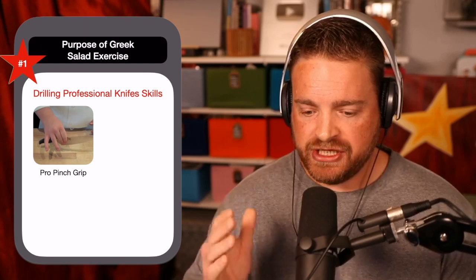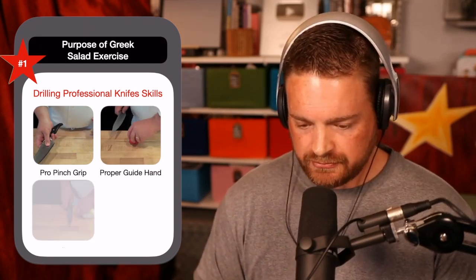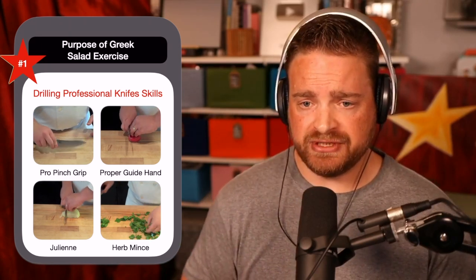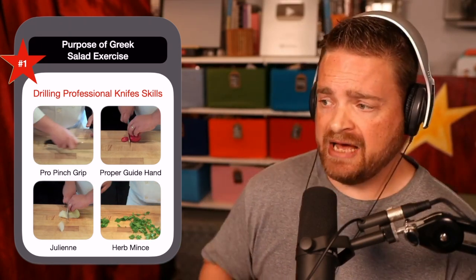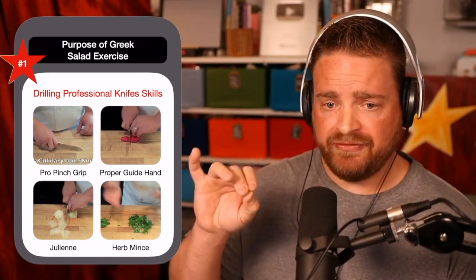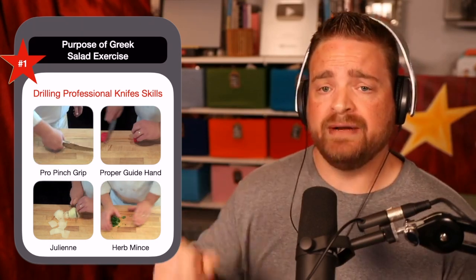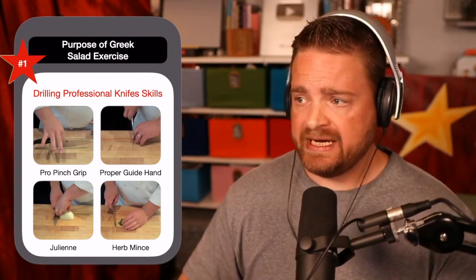We're starting from the base, and we're going to start building you up. When I make my Greek salad in a traditional style, a lot of times you will julienne the vegetables. To get a nice, even julienne of vegetables, it's really important for you to have good, solid knife skills — the professional pinch grip on your knife, not holding it like a hammer, and using your guide hand technique.